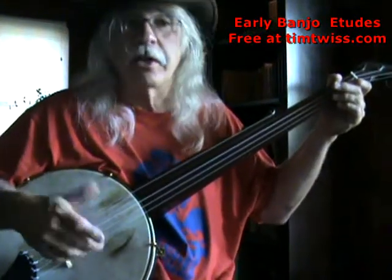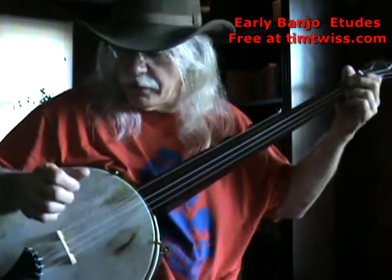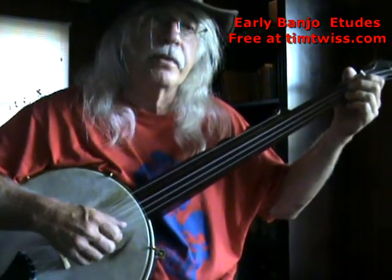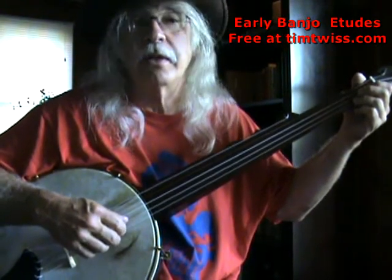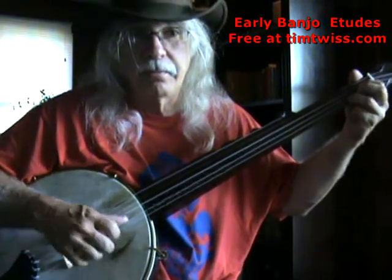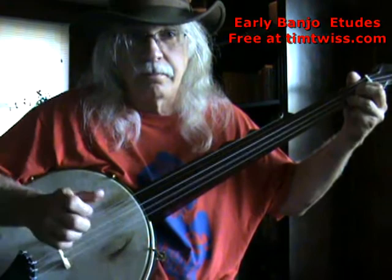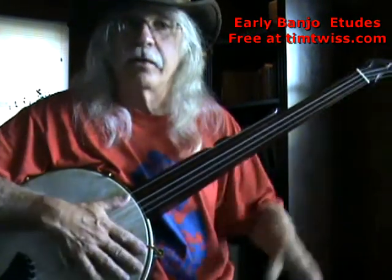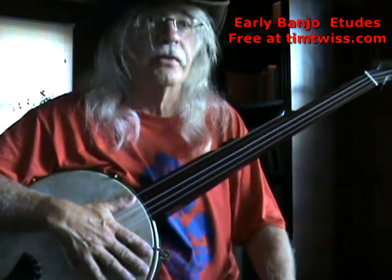The first part would be Briggs movements or strikes where the hand comes down and comes up for your eighth notes. The first three bars are easily executed like this — just a strike going up and a strike going down.